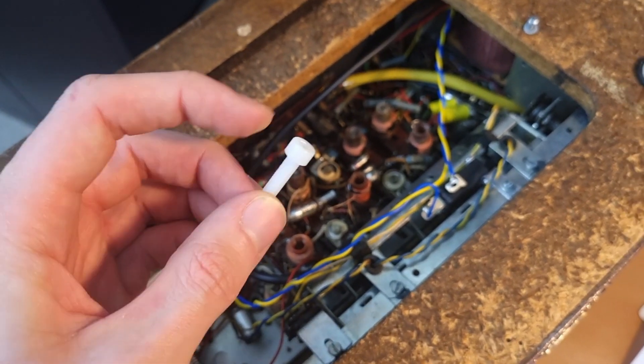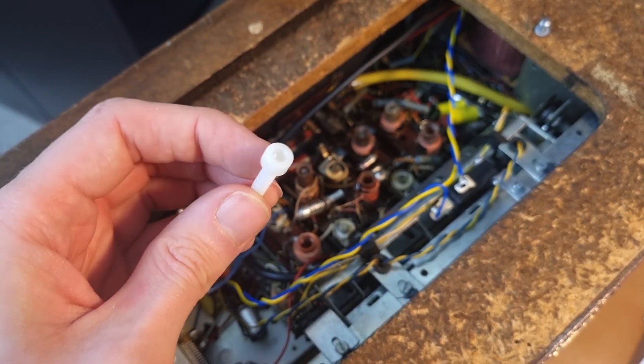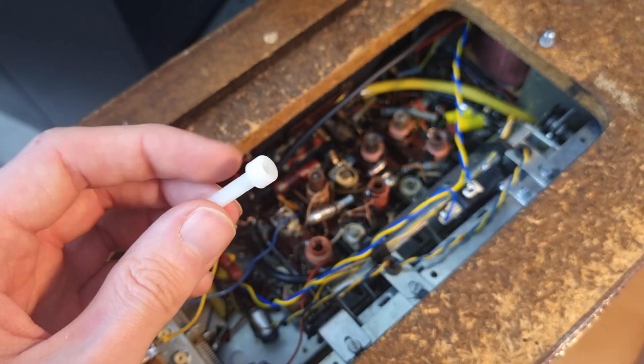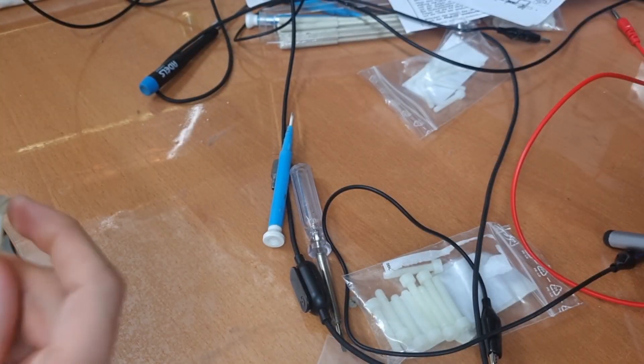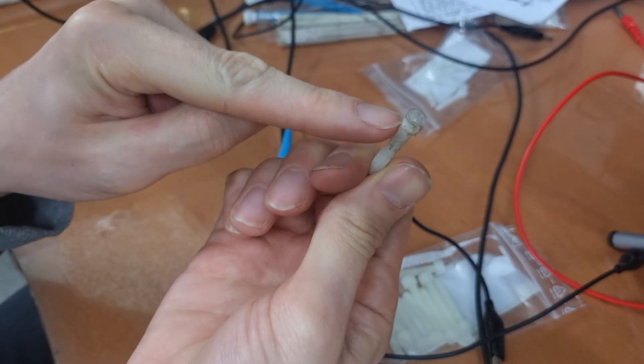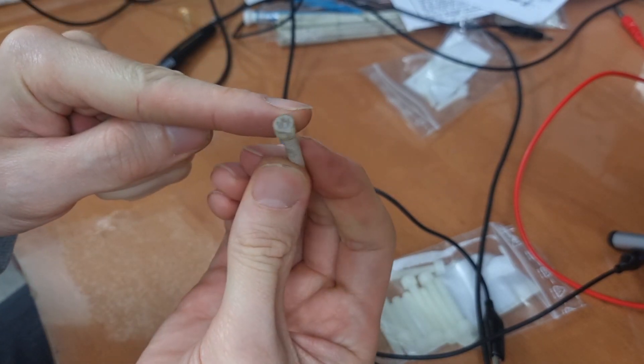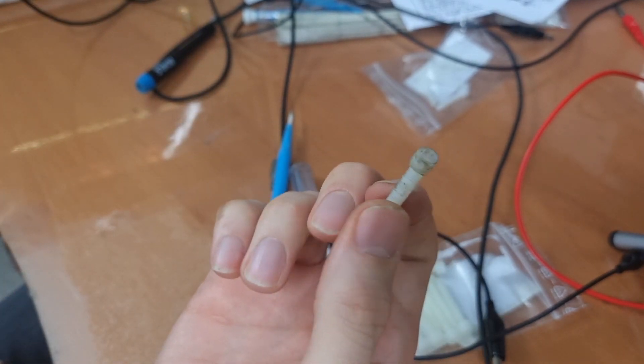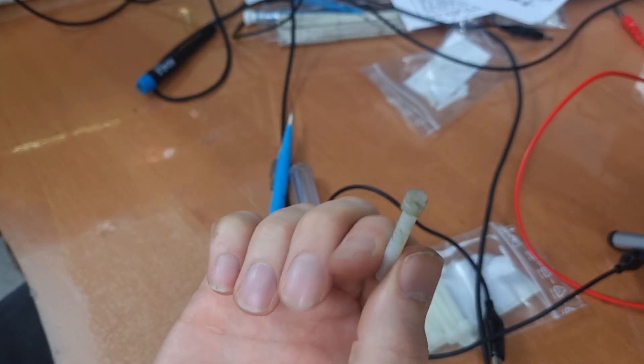I took the larger size and also filed the head of that one. But it's too large — it just spins around the core, so that's not the way to go.